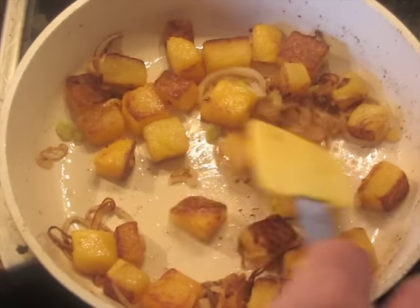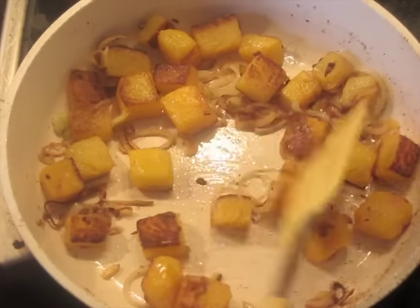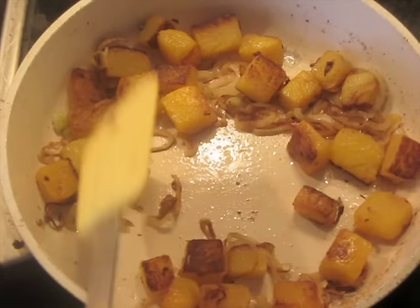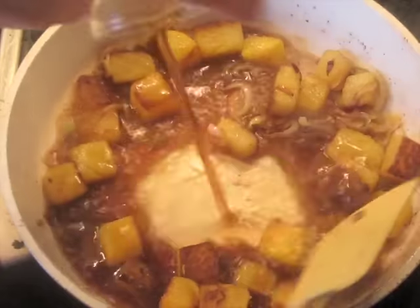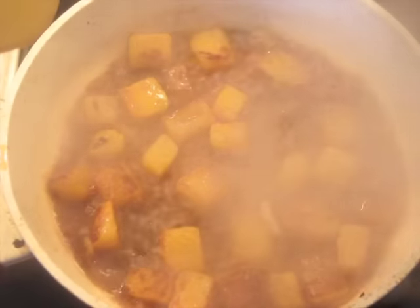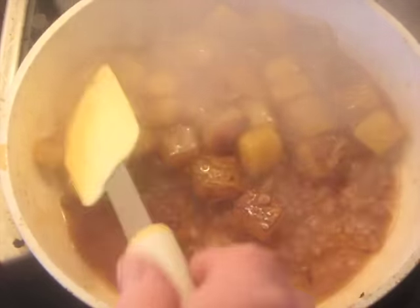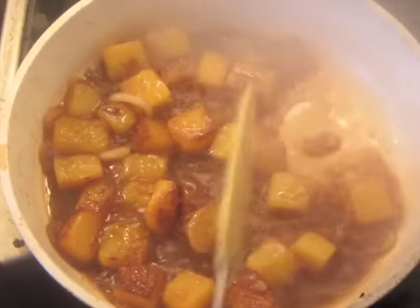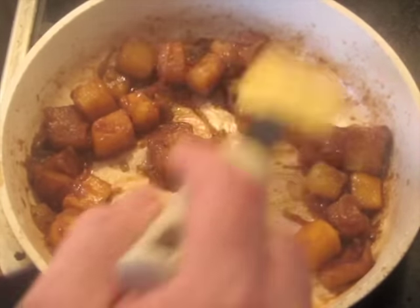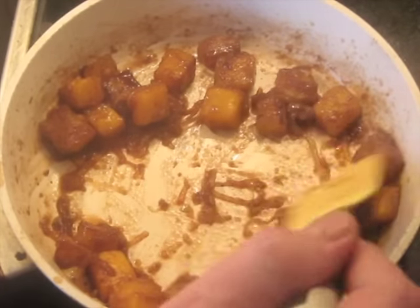It's been about three more minutes. You can see the shallots are getting quite dark in places. All the butter's been absorbed — there's no liquid in the pan. Now I'm going to add that porter. I've turned the heat down just a tiny bit from about seven and a half to six, and we're going to cook this until the porter has all been absorbed or evaporated. It's been about two and a half more minutes and this is almost completely dry again.